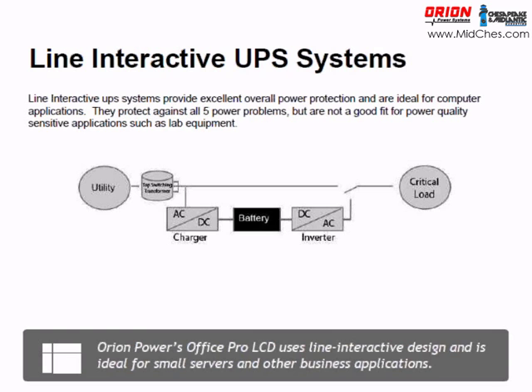Two different topologies — these are the UPS systems you'll see in the datacom market. The line-interactive is very prevalent. Essentially, utility power comes in and a tap-switching transformer regulates the voltage, then passes the power through. If there's an outage, it throws a switch, runs off a battery, and an inverter converts from DC to AC power. This is the same technology the OfficePro uses.